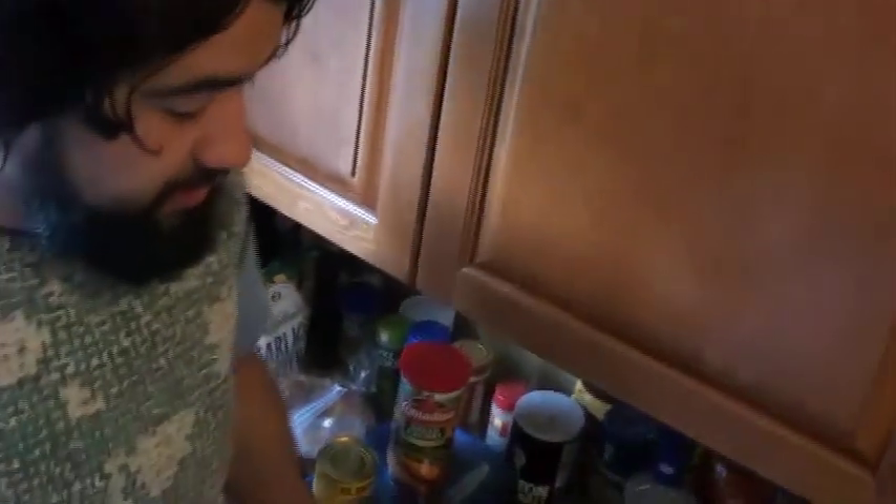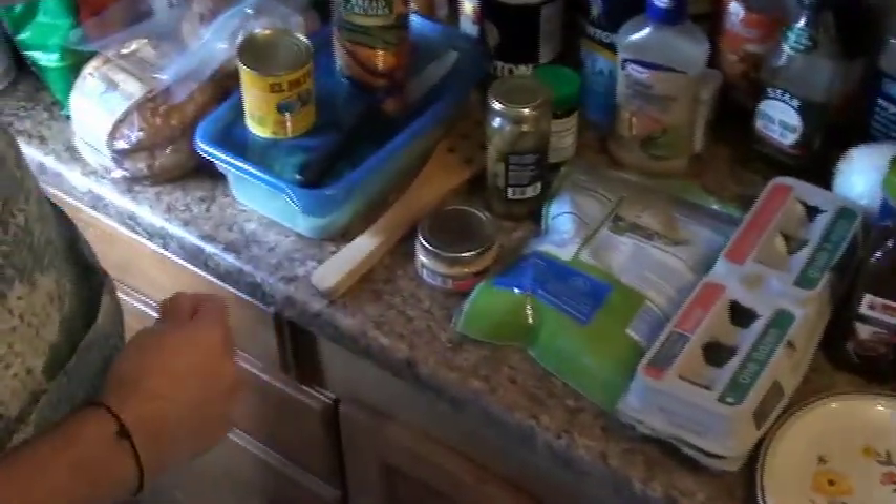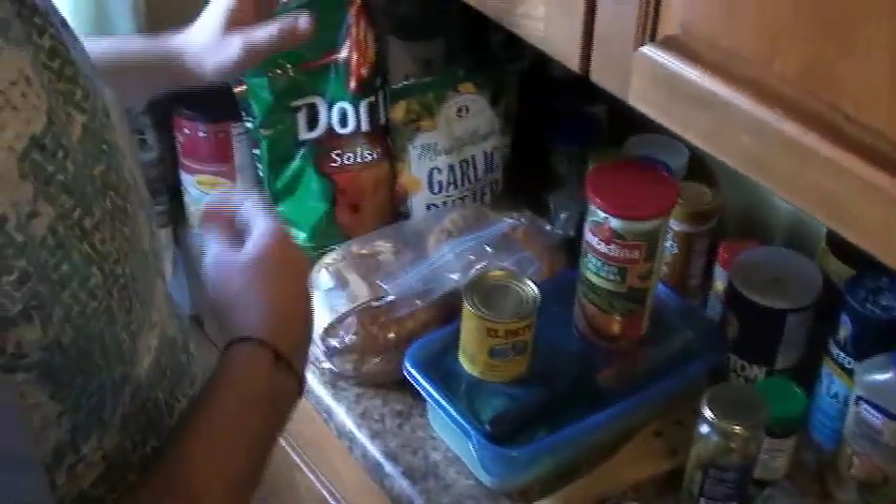We ran into her kitchen and found a bunch of delicious-looking stuff. She had a chicken breast available, and we have some eggs, some mozzarella cheese, olives, garlic sauce, some breadcrumbs, some croutons, and some Doritos.